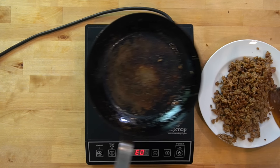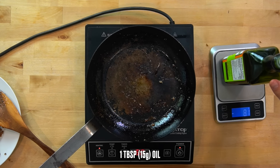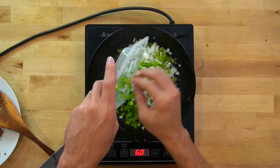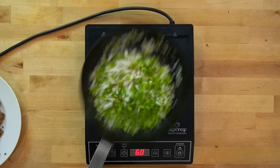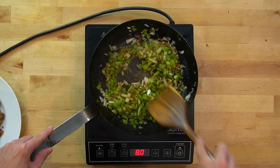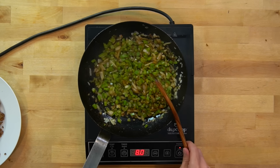Transfer the sausage out of the skillet onto a plate, then add in another tablespoon or 15 grams of oil to help cook your peppers and onions. Dump in the peppers and onions and sprinkle over a little bit of salt for seasoning. Allow these to cook for about three to five minutes to develop some browning and deepen their flavors. Once you're happy with the color, take the pan off the heat and set it aside to cool.